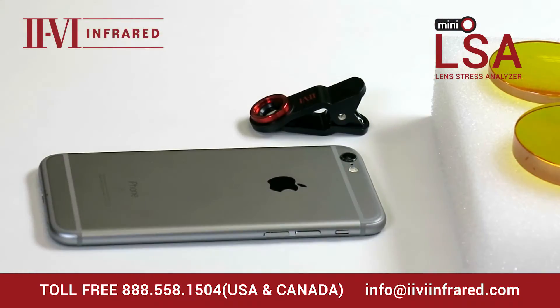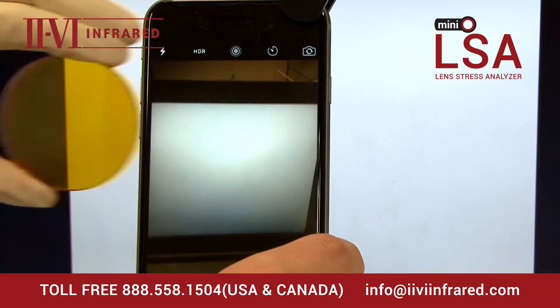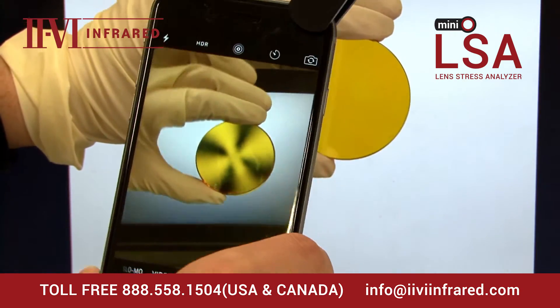Find the nearest computer screen. Clip the Mini LSA onto your phone, facing out. Turn on the Camera app, place the lens in front of the screen, and simply rotate the phone.